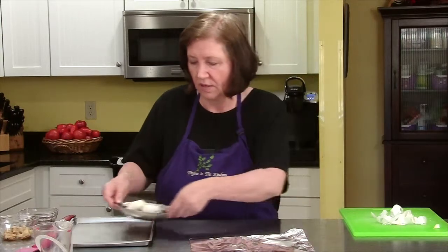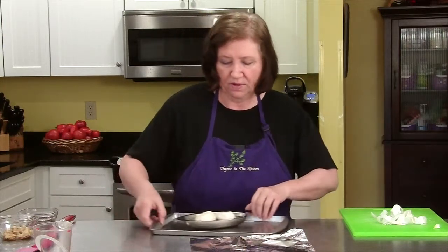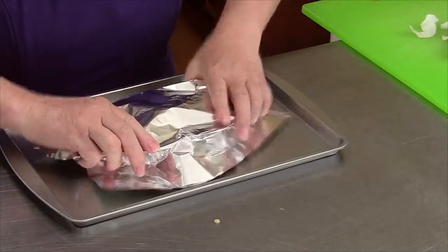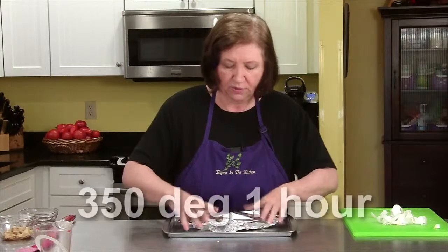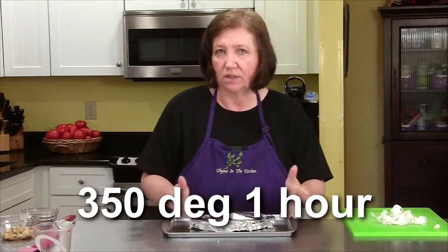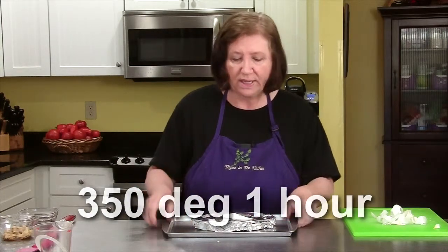I'm going to put this on an oven-proof tray just in case — I don't want to clean up my oven if I don't have to, in case some of it bubbles over. Seal it up and put it in a 350-degree oven for about one hour until the garlic gets soft and then you can squeeze it out.